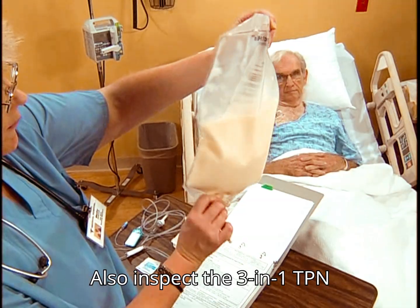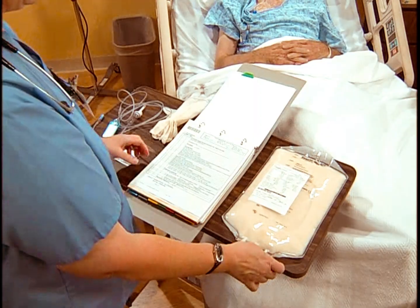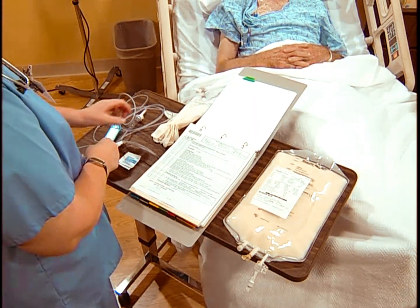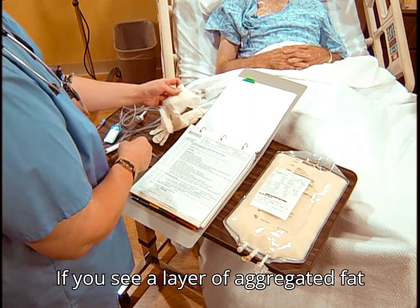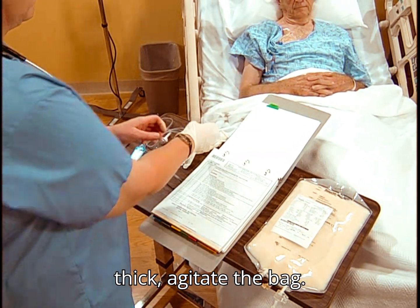Also inspect the 3-in-1 TPN solution for a cream layer or fat separation. If you see a layer of aggregated fat droplets about 1 to 2 centimeters thick, agitate the bag.